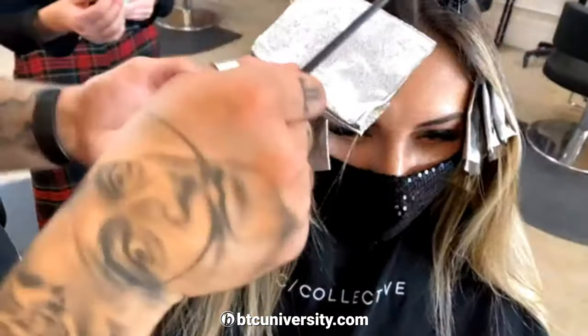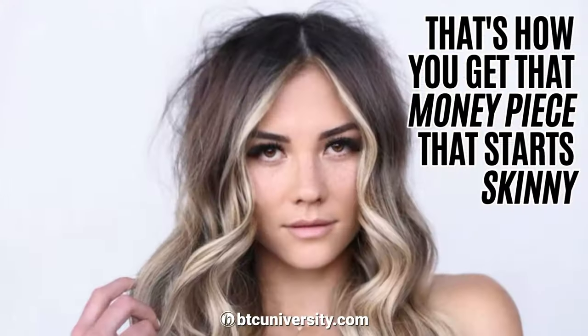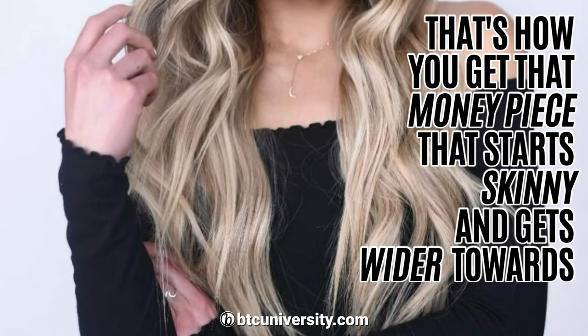I'm going to pivot. So I'm starting here, then I'm going there. And that's how you get that money piece that starts really skinny and gets wider towards the frame.